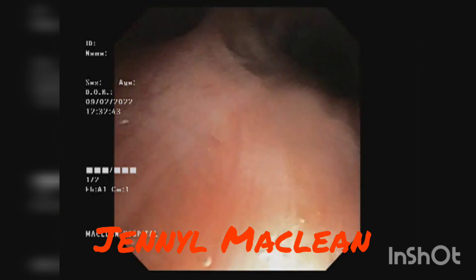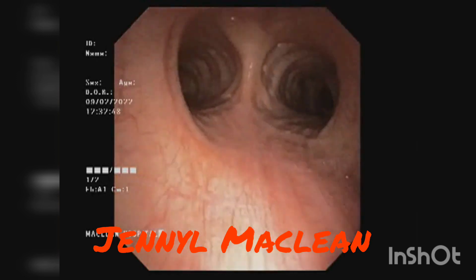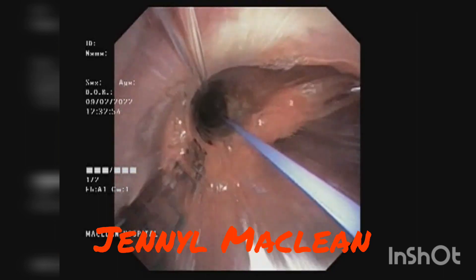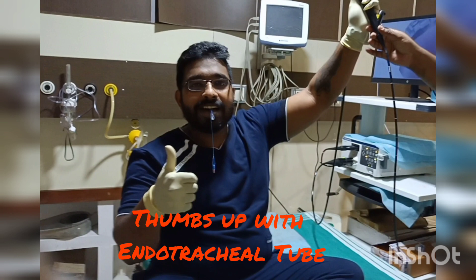And when you reach — yeah, that's the carina. And then you can push your endotracheal tube. Yeah, that's the endotracheal tube there — that confirms it. Then slowly you can withdraw the bronchoscope. Don't try this at home. That's a successful endotracheal intubation. Thanks for watching, guys.